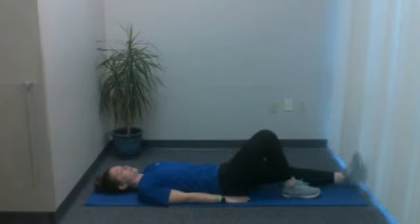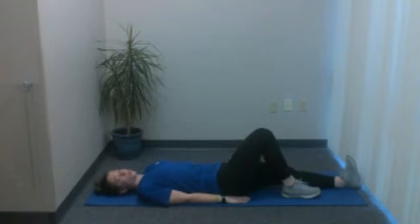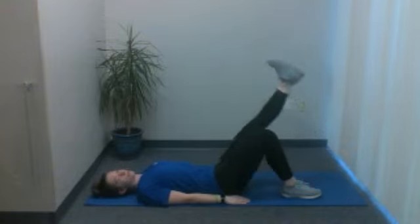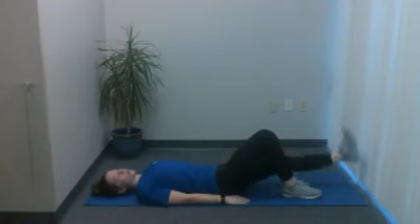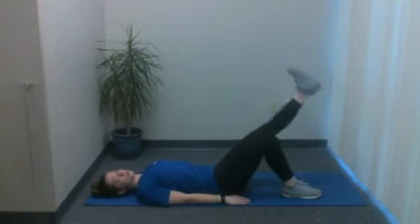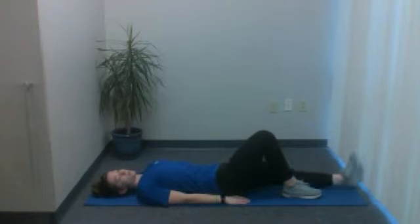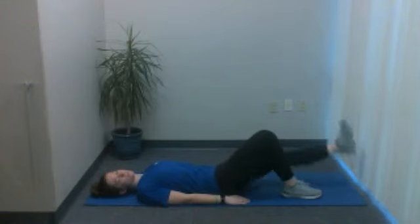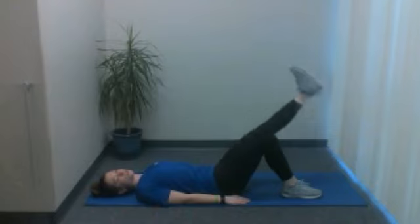Go ahead and switch legs. Now extend out the opposite one — toe pointed towards the ceiling — and raise this leg up and back down. The maximum height you go is to the height of that other leg. Nice controlled movements. If you want a challenge, you can add a slight pause and hover it just above the floor rather than resting it all the way down between reps. We're going to do three more — three, two, and final one. Very nice.